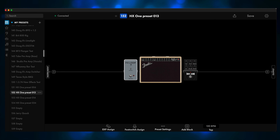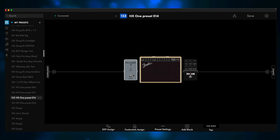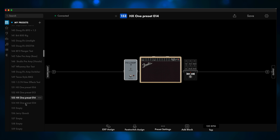HX One Preset 13 uses the FX loop before the amp — this is using the Poly Pitch. If we look at the preset settings and go to Preset MIDI, even though it's using HX One Preset 13, we set it to Program Change 14. Now, Preset 14 is the 3 Oscillator Synth, and it too is before the amp. If we take a look at the preset settings, you should probably be able to guess what the preset MIDI program change is — yep, 15.